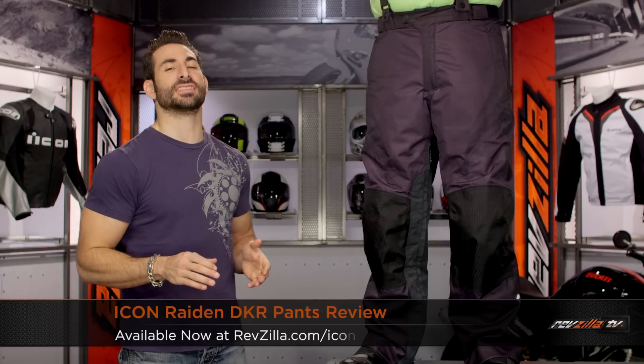Hey, this is Anthony from RevZilla TV, where you can watch Decide and Ride. Welcome to our detailed breakdown of the new Icon Raiden DKR Pants, available at RevZilla.com.